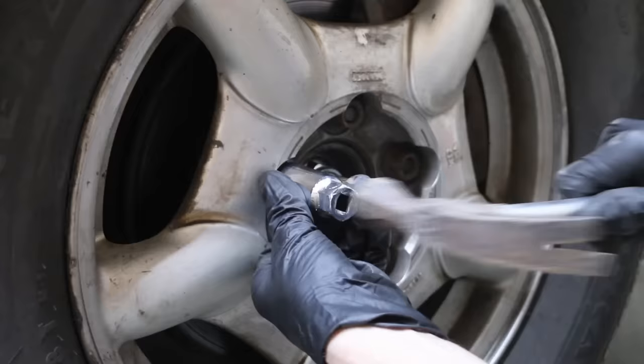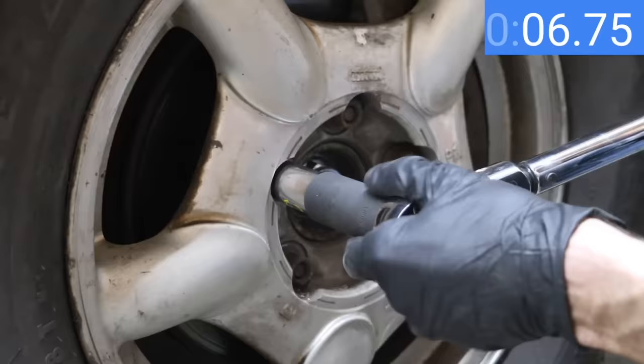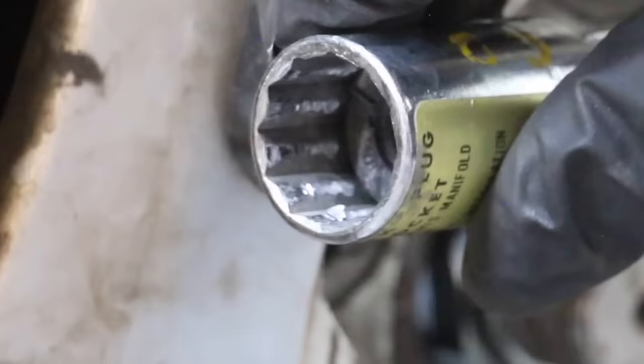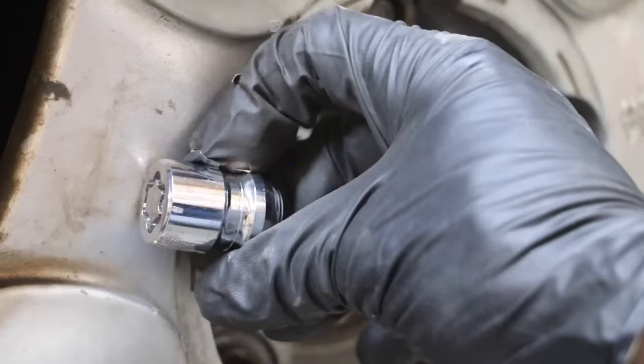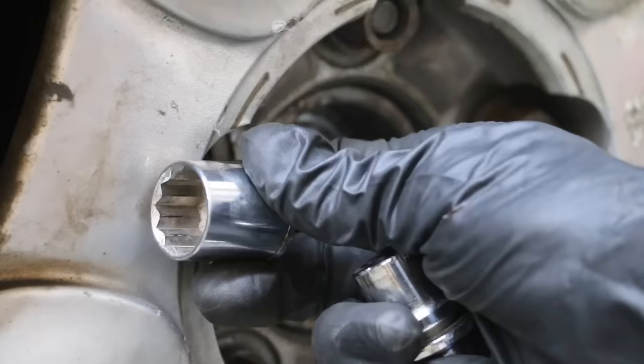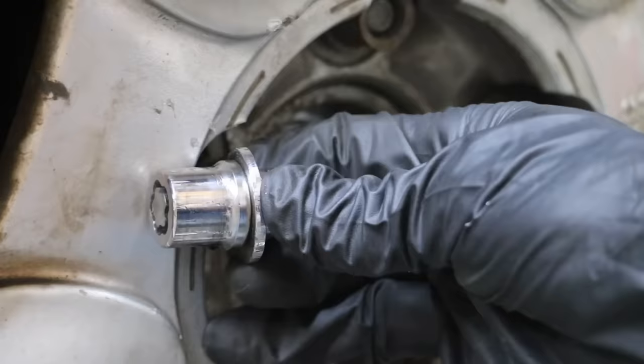Finding a socket that's perfectly sized takes the most time. After finding the perfect socket, it took less than 20 seconds to remove the Megard lock. The socket was poor quality, but it's still impressive that the Megard wheel lock destroyed the points on the socket, with very little damage to the wheel lock itself. Using a 12-point socket on the Tavosky, it took about 20 seconds to break it loose. The socket held up fine but left tooth marks on the Tavosky.